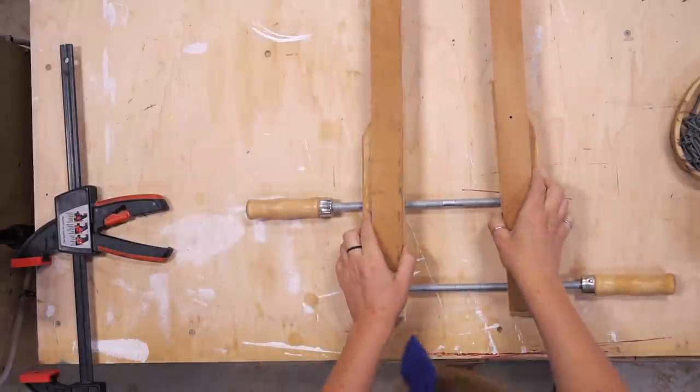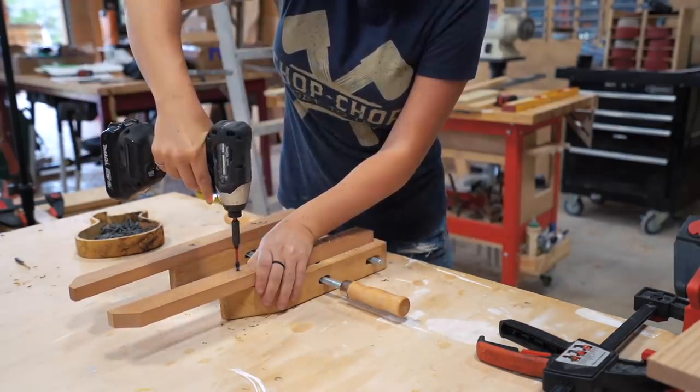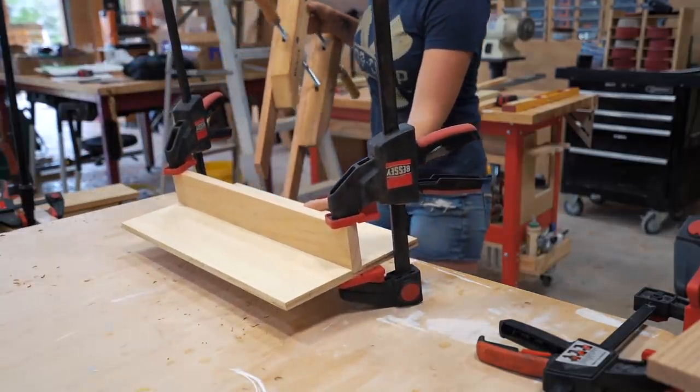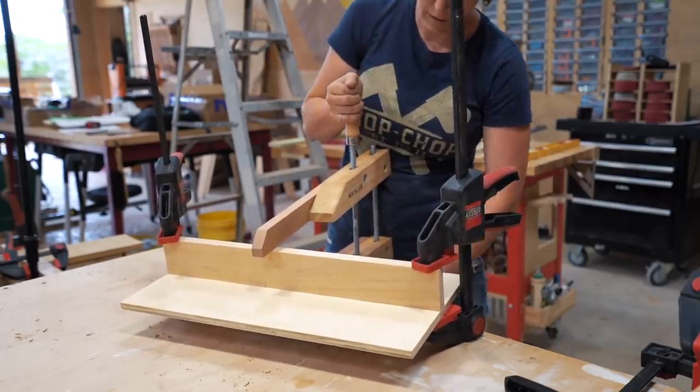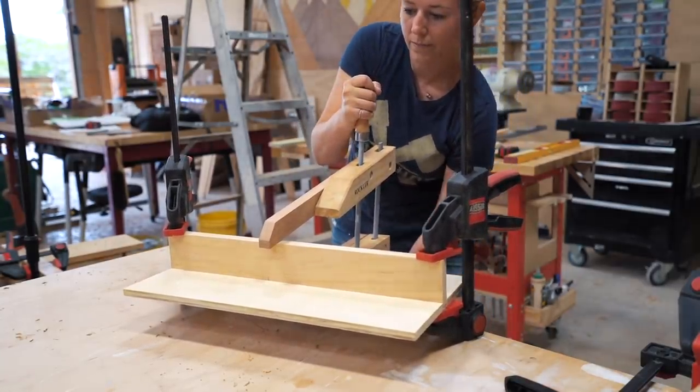With these clamps always being made out of wood, you can quickly extend them to meet any far-reaching clamping needs. Simply grab some scraps and use screws to attach them to the jaws. Now you can reach the inside of a project where the normal jaws or other traditional clamps don't have the throw.